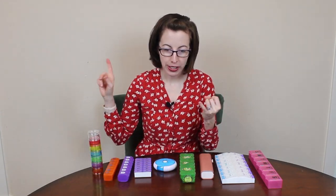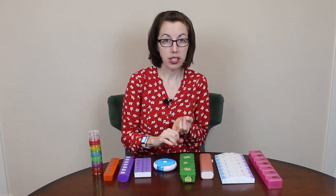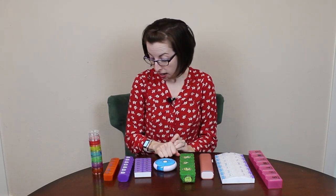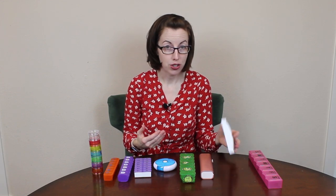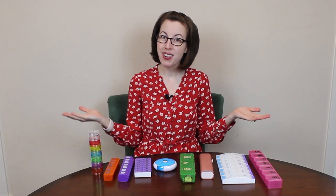In conclusion: figure out your size needs first — that narrows it down. Second, figure out how it opens and closes and whether that works for your arthritis. Third, figure out what you're realistically going to use. I'd love to hear from listeners about which medication containers or pill boxes you've had the best success with — let me know in the comments. Thanks so much!